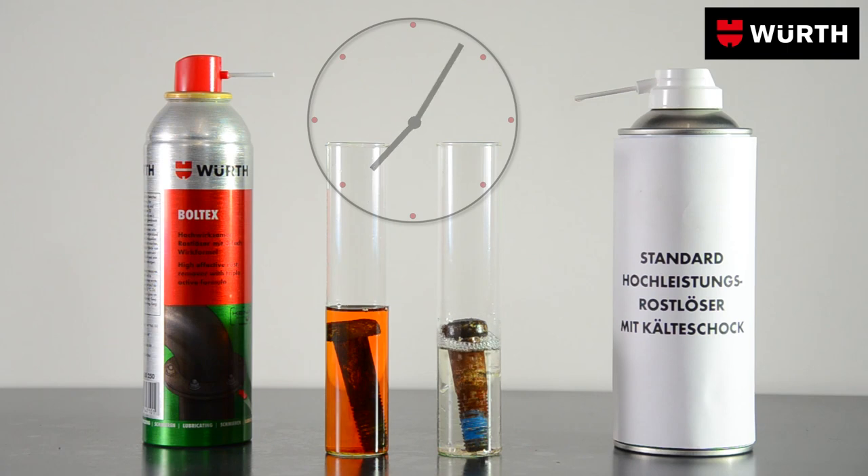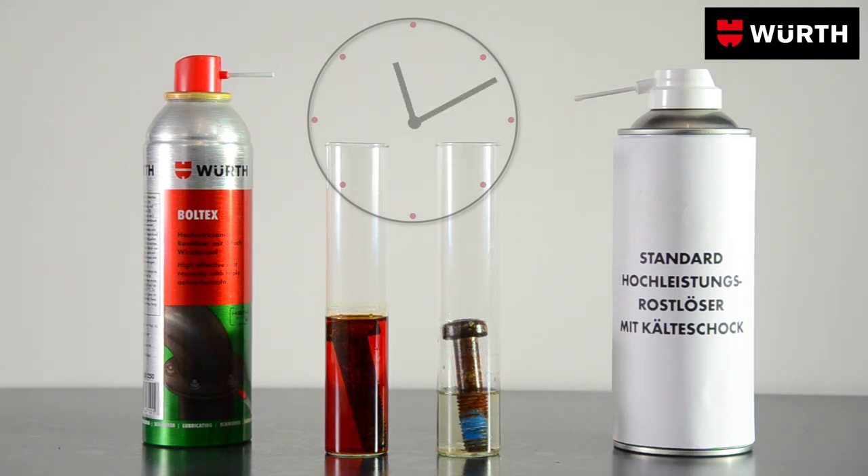Maximum results from extremely economical use. With Boldtex, rust won't have a chance.